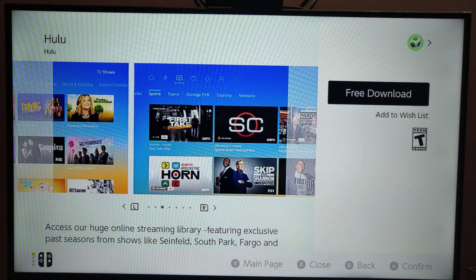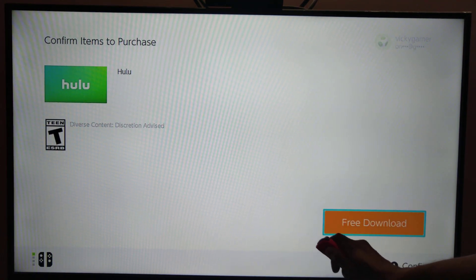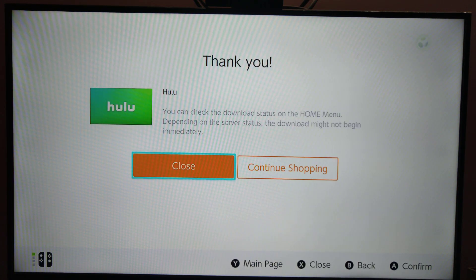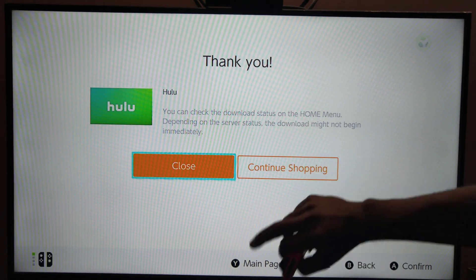I am going to press this, and again I need to enable this. Free download. You can check the download status on the home menu. Depending on the server status, the download might not begin immediately.